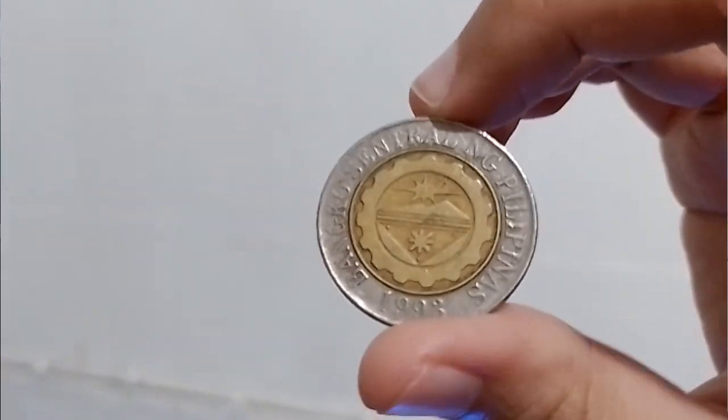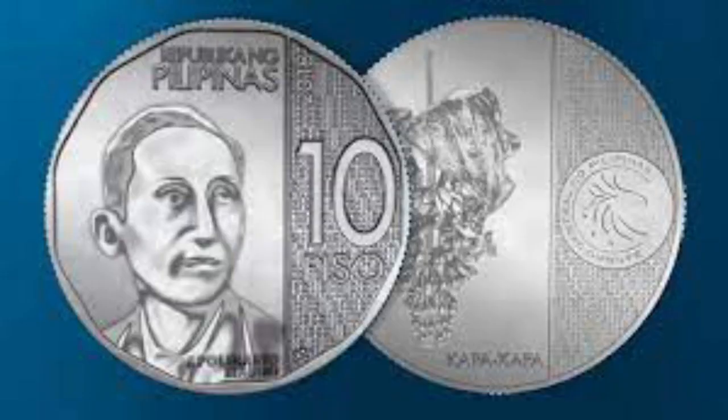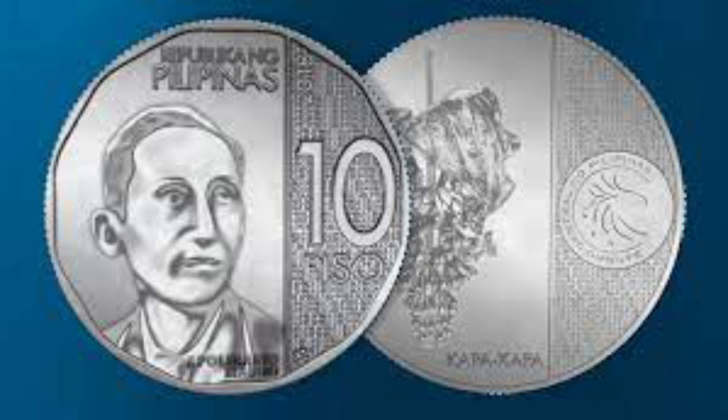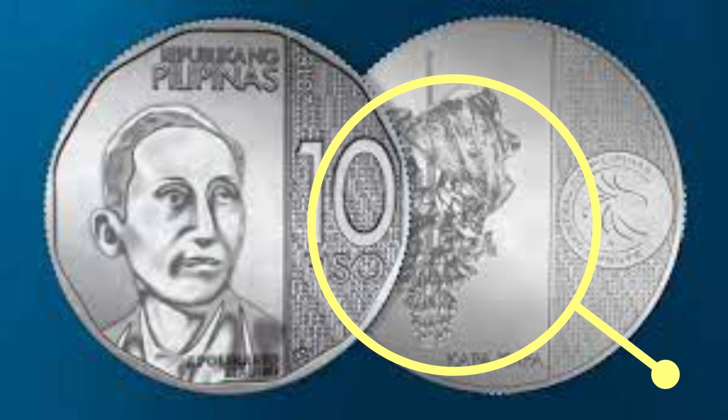Next is the coin for 10 pesos, which is the second largest denomination coin. The front side of this coin features a portrait of Apollinario Mabini, a former prime minister of the Philippines. The back side features the kapa-kapa plant.